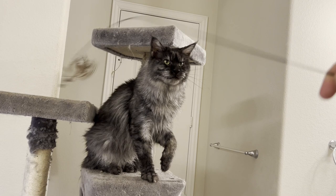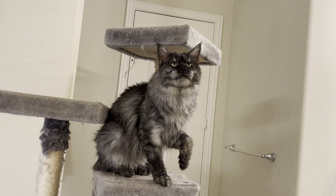Don't forget to subscribe to our channel for more training ideas and tips specifically designed for your Maine Coon. Happy training!